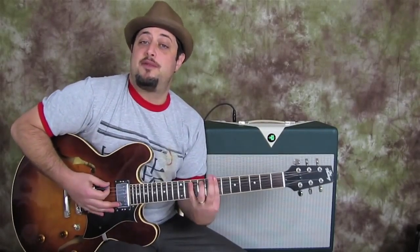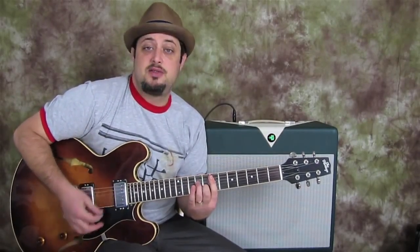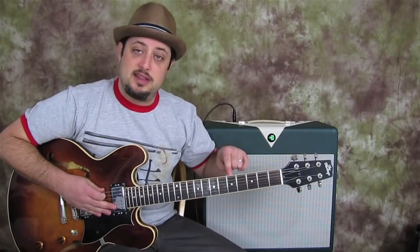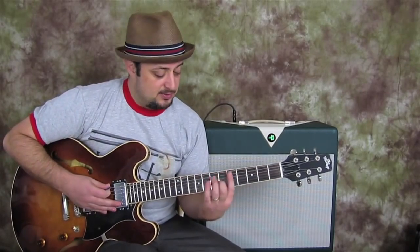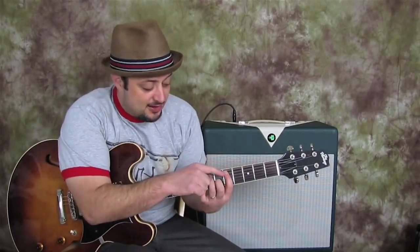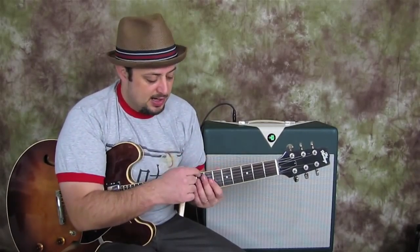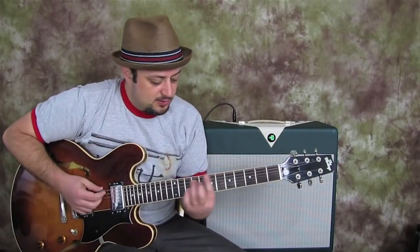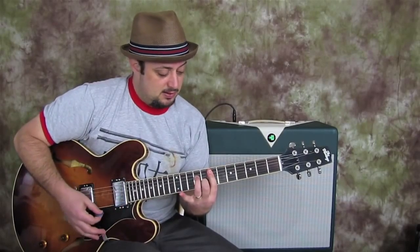So far we have B minor seven to E minor seven. Then the next chord we're going to play has the root on the fifth fret of the E string, and this is going to be an A seven bar chord. That's another part that happens in jazz a lot — it's called the circle of fourths. There are little things that happen over and over, and it's really good to recognize them. So far we have B minor seven, to E minor seven, to A seven.